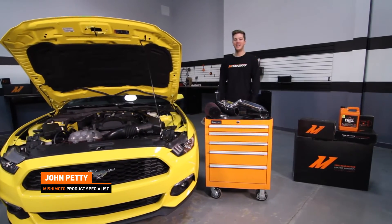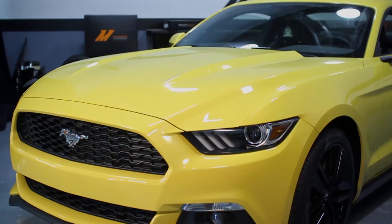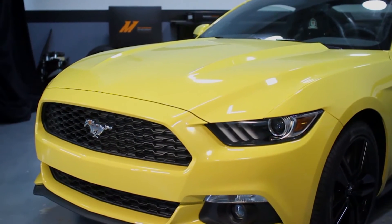Hey guys, I'm John. Today we're here at the Mishimoto Garage to install the Mishimoto Performance Air Intake on our 2015 Ford Mustang EcoBoost.